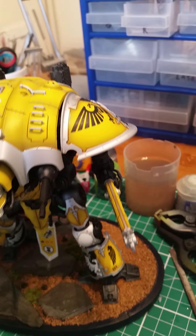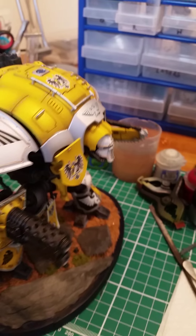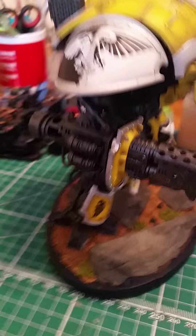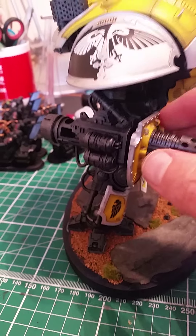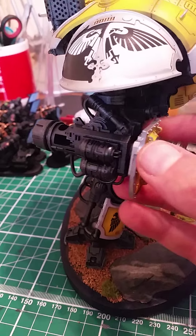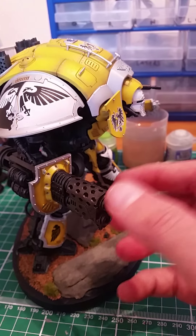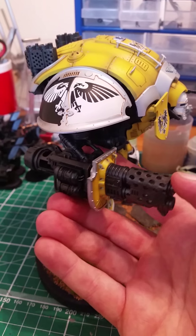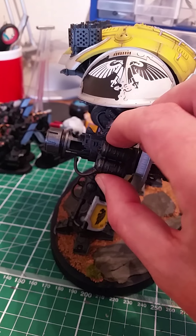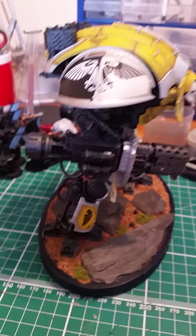I really did enjoy making this model — it was so much fun. Like I say, 10 days and I didn't stop; I just wanted to get on it all the time. For the weapons, I magnetise them with a plug and socket so I can change that out for the rapid fire battle cannon. That bit comes off as well, and that's magnetised.